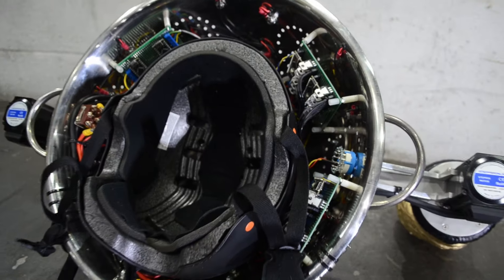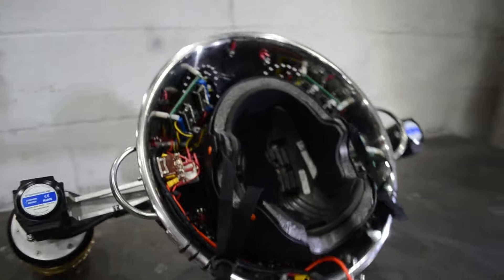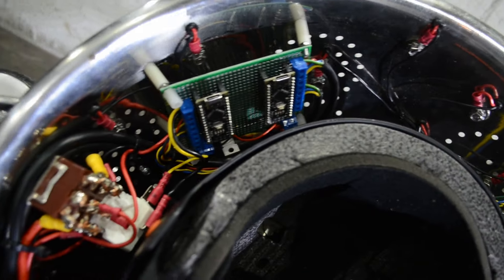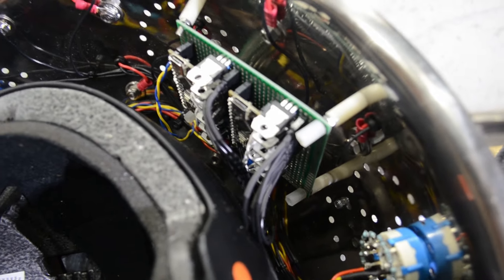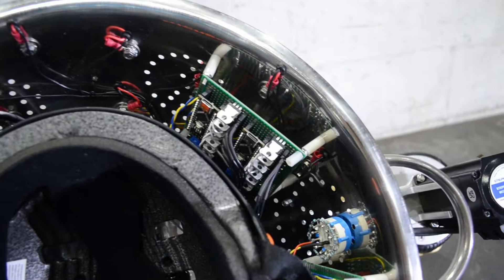If you take a look inside you can see it's a bicycle helmet screwed into a colander with the wiring packed around the edges. There's a bunch of FETs there to switch the quite high current LED panels that are stuck around the outside of the colander.